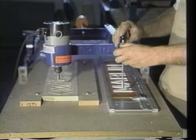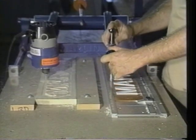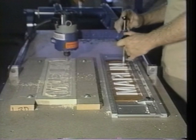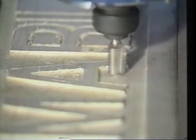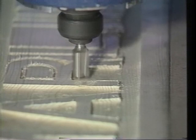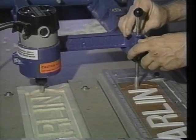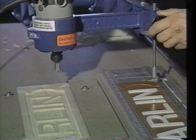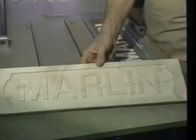Start the router with the router bit above the work blank and lower the stylus into the template. Carve out all the background wood. After all of the background wood has been removed, unclamp the material holding bar and remove the sign. As you can see, perfect styling and placement.